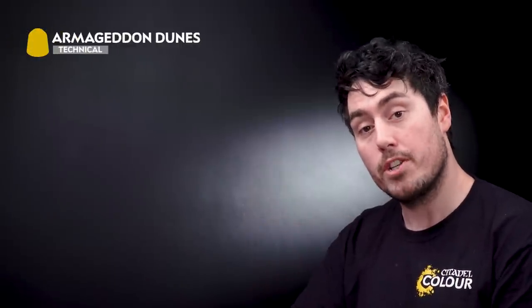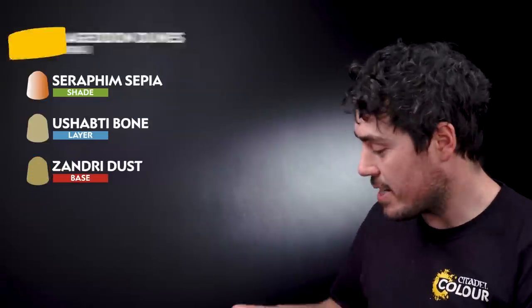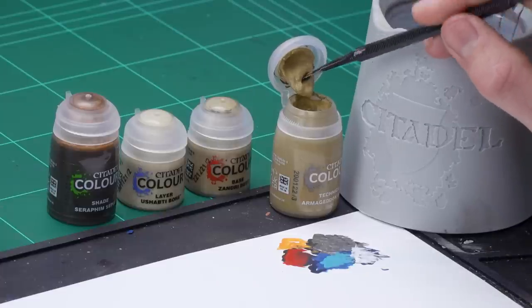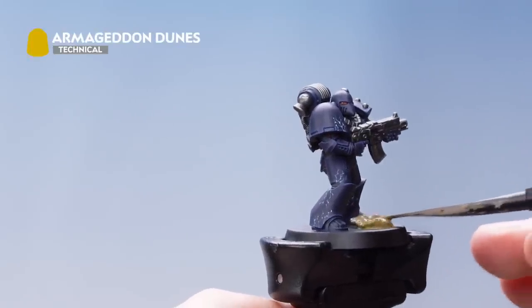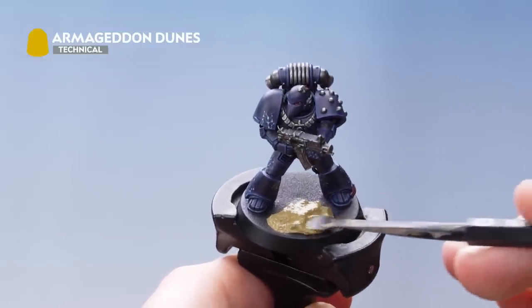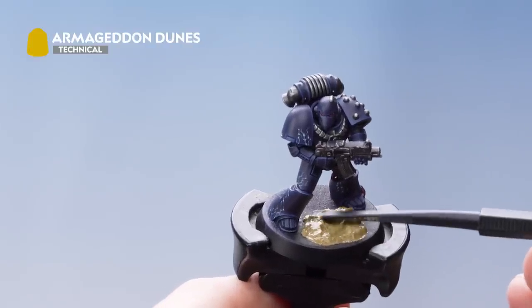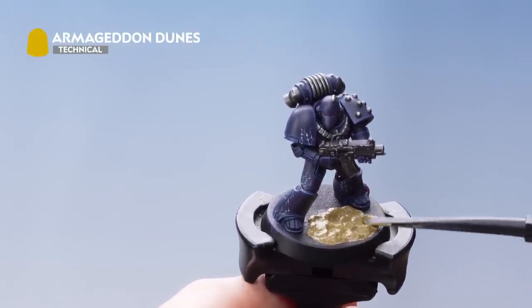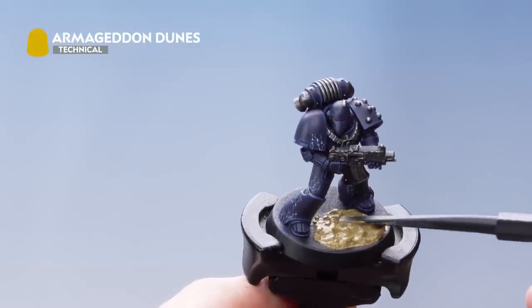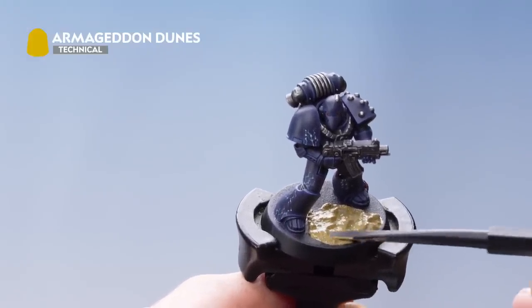The next thing we need to do is move on to doing the base. For this we're going to be using Armageddon Dunes, Seraphim Sepia, Ushabti Bone, and Zandri Dust. Get some Armageddon Dunes onto the texture tool using the large end, and apply it onto the base. Then use the smaller end of the texture tool to push it amongst the greaves. Don't worry about getting it onto the greaves as it will help tie the model in with the base. Once the texture is fully on, let it stand for an hour to dry.